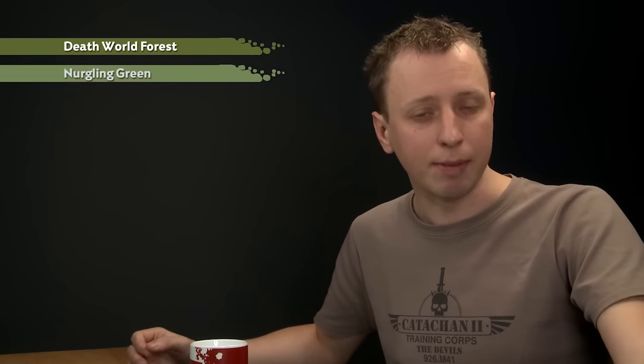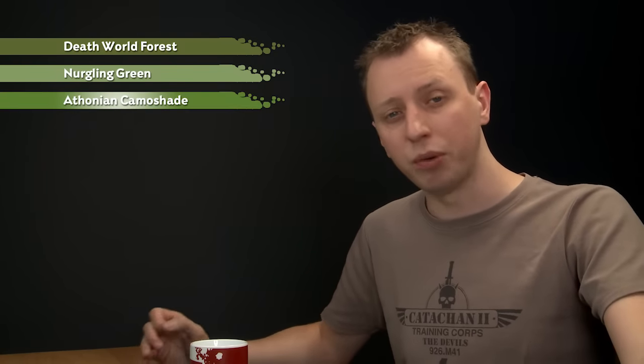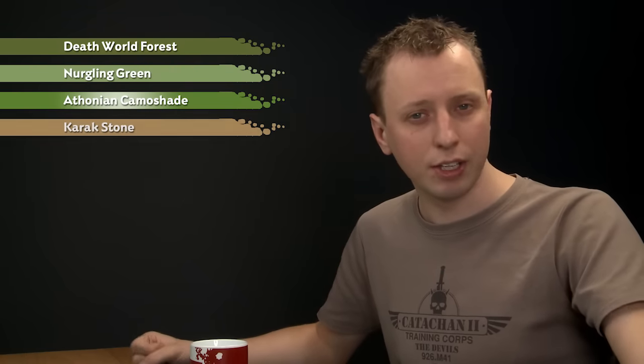One of the coolest things about collecting a Tau Army is having alien auxiliaries in your force, and Kroot are a massive part of this. In this video we're going to show you how you can go about painting their skin. The first colour we're going to apply is Death World Forest, then we're going to layer over that with Nurgling Green. Then we'll shade all over the skin with a Thodium Camo shade before we finish off with a highlight of Karak Stone.